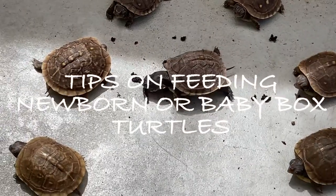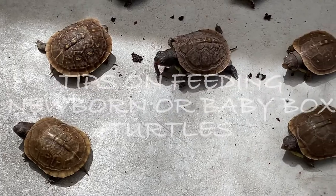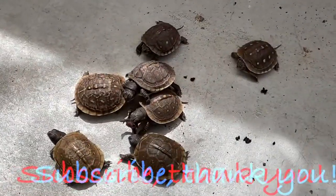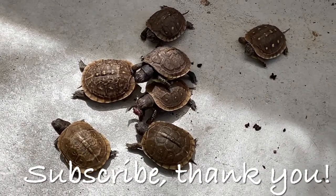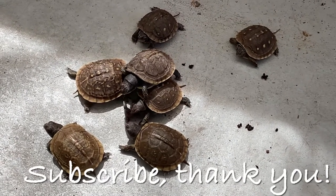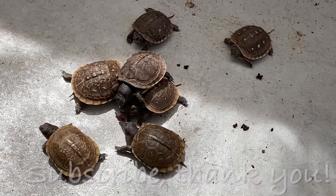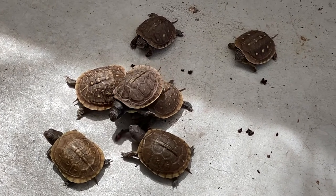Hey YouTubers, a change of pace today — we are going to make a video on feeding newborn turtles. Let me introduce you to these adorable tiny cute baby Mexican three-toed turtles. One of them is ours and the other six we are fostering for a neighbor, who will bring them to a sanctuary once they're old enough.